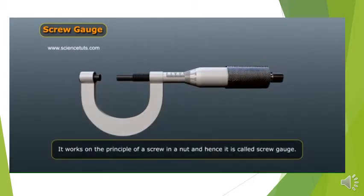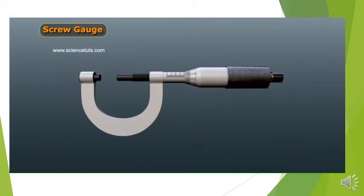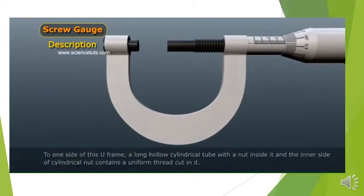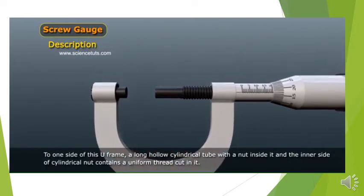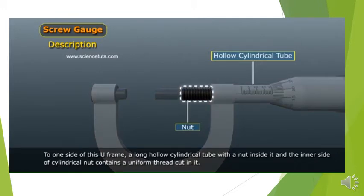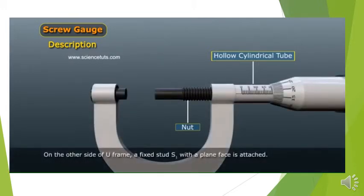It works on the principle of a screw in a nut, and hence it is called screw gauge. Screw gauge consists of a U-shaped metallic frame. To one side of this U-frame, a long hollow cylindrical tube with a nut inside it — the inner side of the cylindrical nut contains a uniform thread cut in it. On the other side of the U-frame, a fixed stud S1 with a plain face is attached.